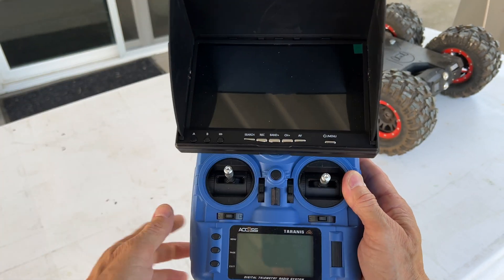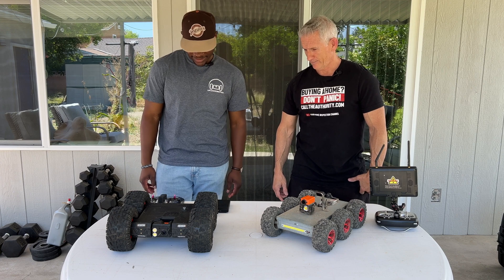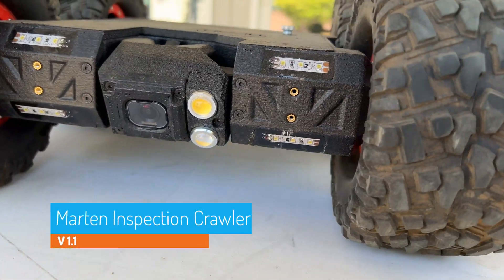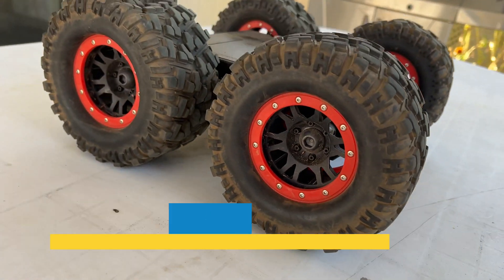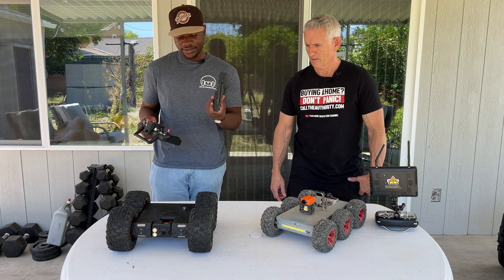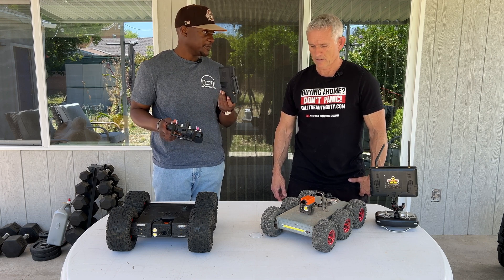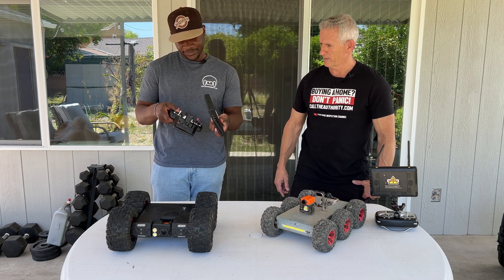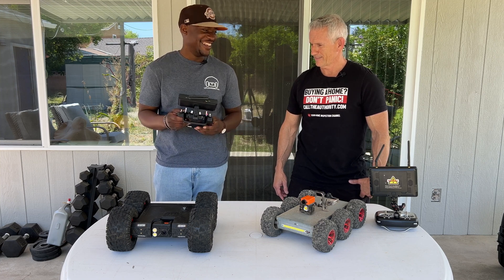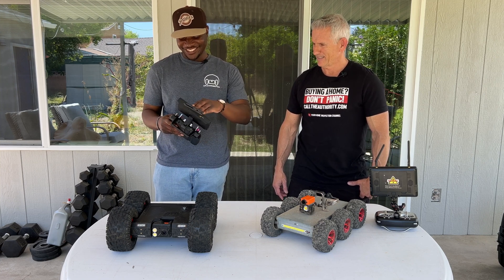Once you connect all three components together, you're ready to go. So tell me about your crawler. This is the Martin — the one we've sold the most. This is what all the home inspectors buy, the V1.1. This is the controller and the monitor for you to see the video. You just slide it in and you're good to go.